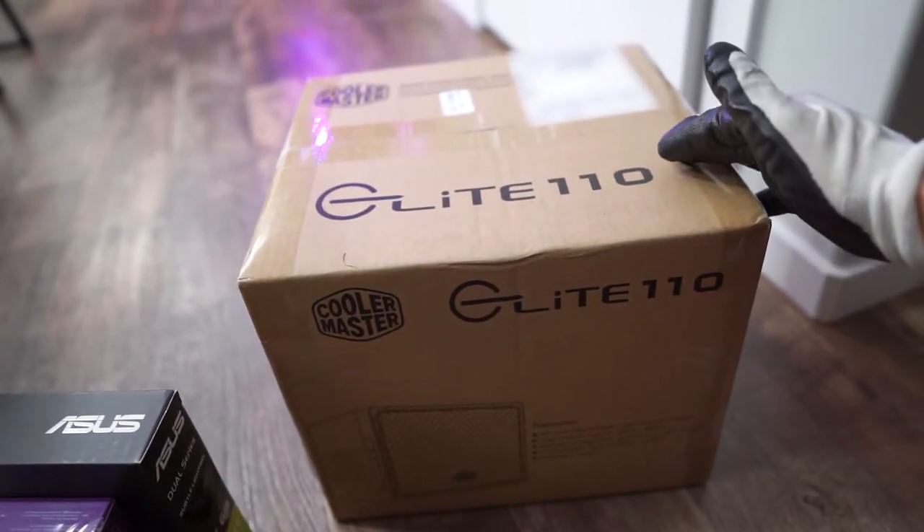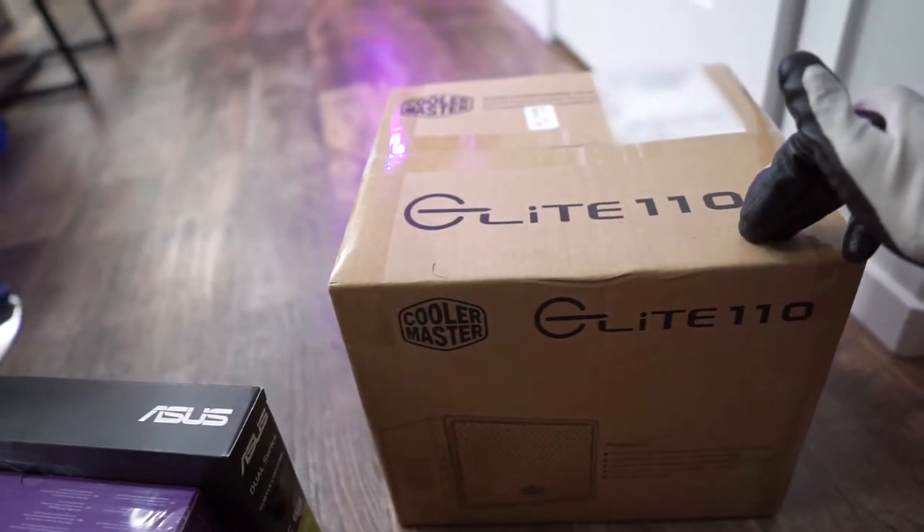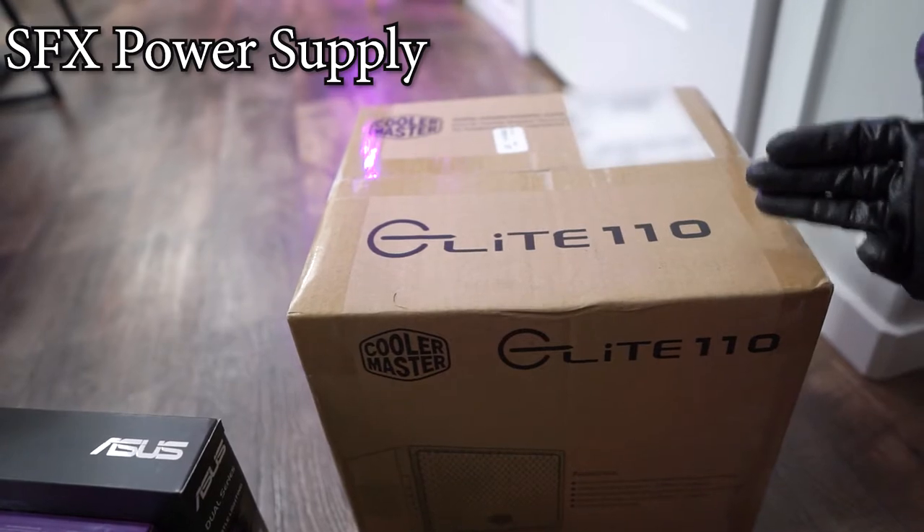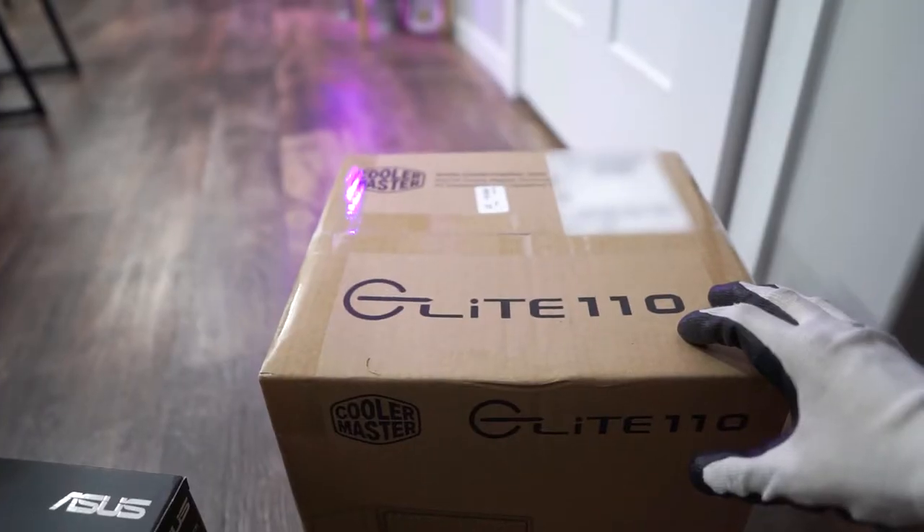What's great about this case is that you can use a regular ATX size power supply, so you don't need to sell a kidney to get a small form factor or SFX power supply.